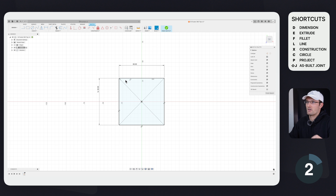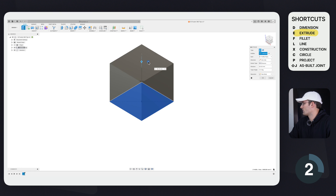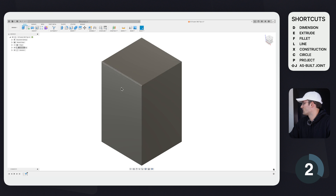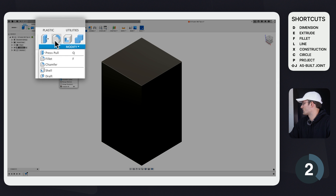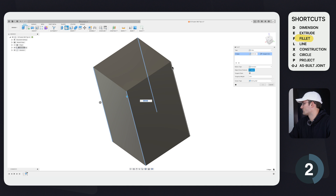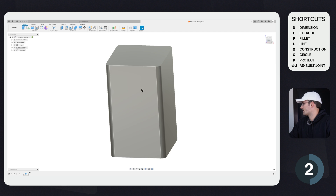That's really helpful if you have a bunch of things that are the same dimension and you just want to click within the workspace to make them the same size. I'm going to click Finish Sketch, then extrude this out — you can use the Extrude command or the hotkey E. I'll extrude it 100 millimeters. Now I'm going to fillet the sides using the hotkey F, selecting each of the four sides and filleting them 5 millimeters.